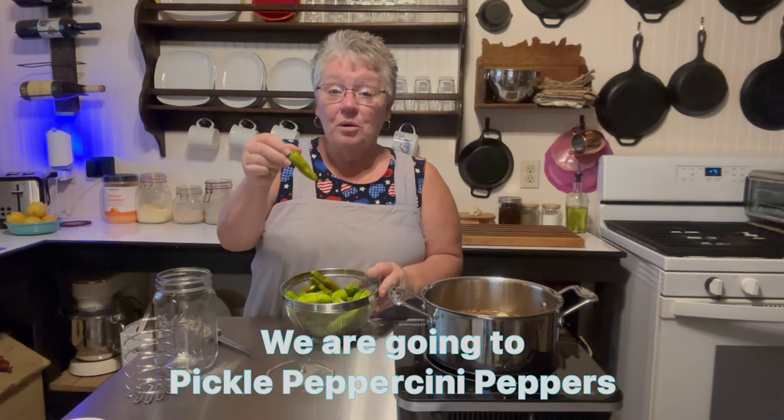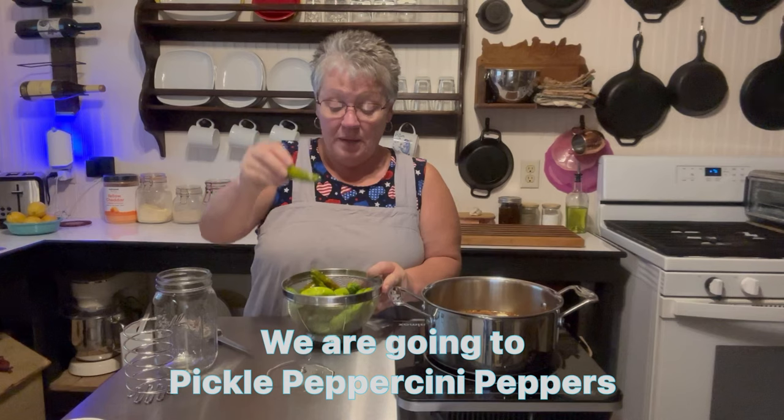I was out in the garden today and my Pepperoncini peppers were all ready to be picked.